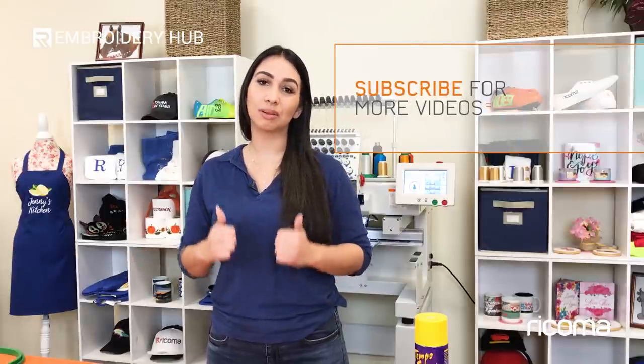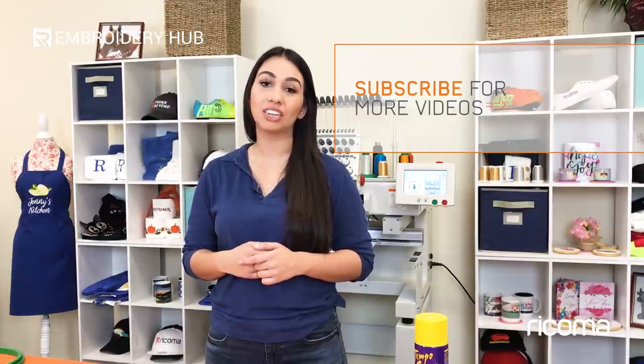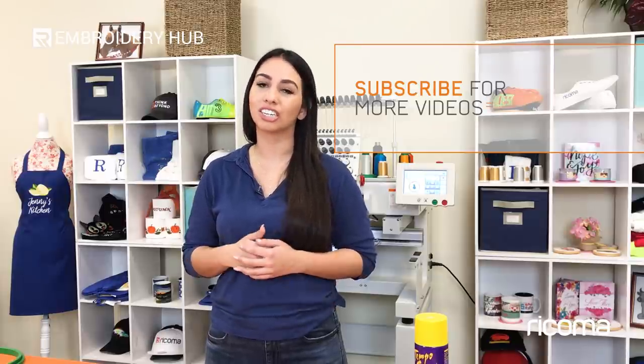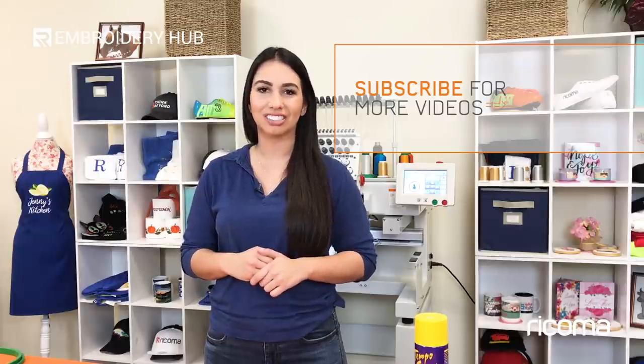If you want to see more on how to get these patches onto your actual garment, stay tuned because we're going to be making another video strictly on that. Thank you all for watching. If you liked this video please hit the thumbs up button below and subscribe to our channel. I also want to invite you to connect with us on our Facebook group where you can ask questions and share your knowledge. You'll find the links mentioned in the description below. Thank you for watching and I'll see you back here next time.